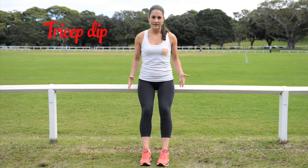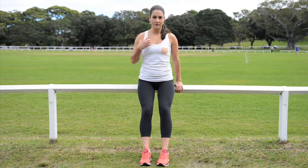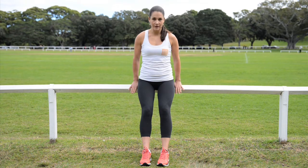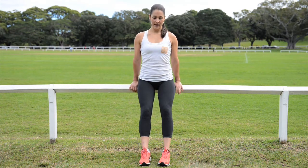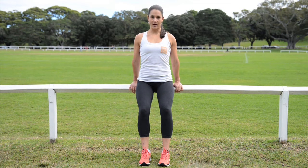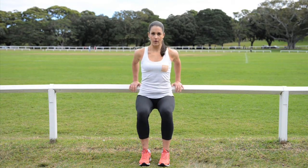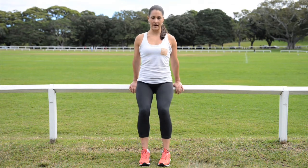For your tricep dip, find yourself a fence or a bench. Chest is going to be up, shoulders down. Hands are nice and close to your hips. Really grow up tall, take your bum just off the bench. Keep chest up, shoulders down, send elbows backwards, keep the shoulders nice and stable, all the way down into your tricep dip, and then push it all the way back up.